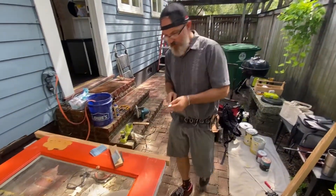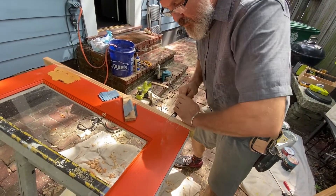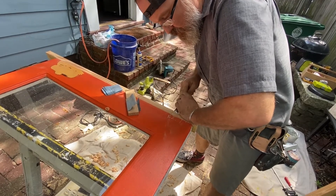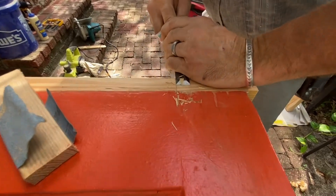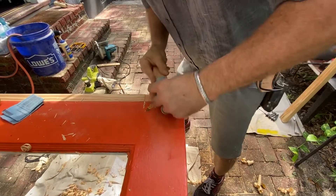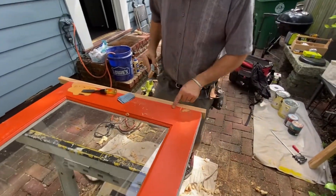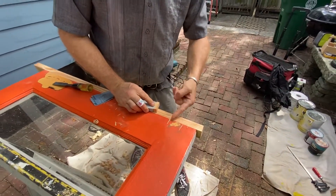I wonder if I can potentially make some rough marks that will imitate the grain doing this. I've got a little up here, now I can just go this way — it's not going to reach that, that's below.